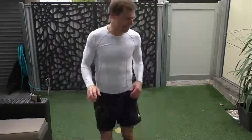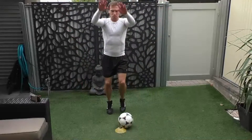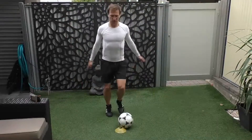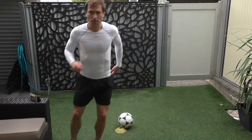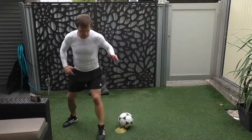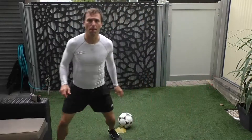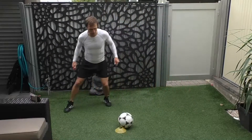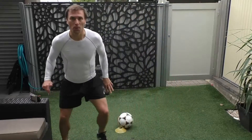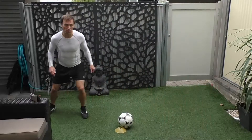How are you all doing? We good? Jogging on the spot, let's go. Take the arms this way, that way. Let's go from side to side, forwards and backwards, side to side, forwards and backwards, side to side. Okay, let's go. Down low, that's it. Good.